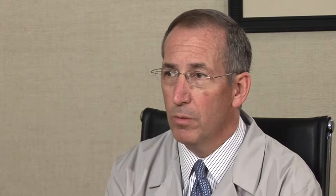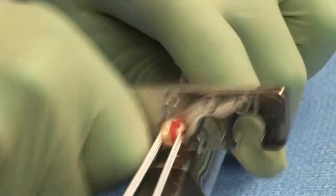The second principle is that rather than creating full drilled tunnels, we prepare sockets that are approximately 15 millimeters deep, both in the femur and tibia, centered on the anatomic footprint. We size the socket according to the size of the graft we have, and then we make sure it's quite snug.